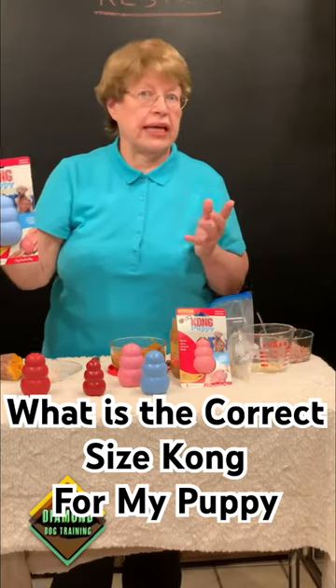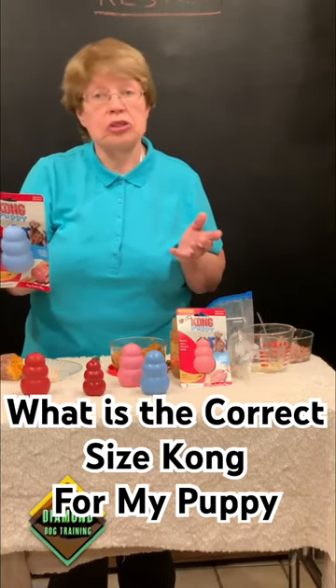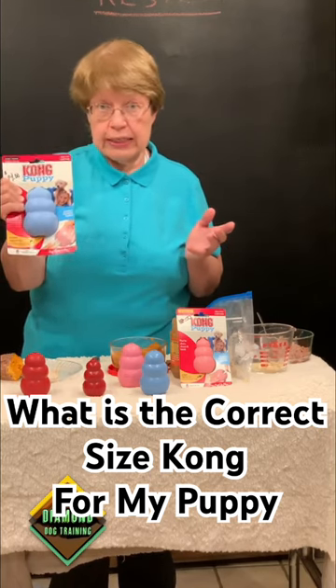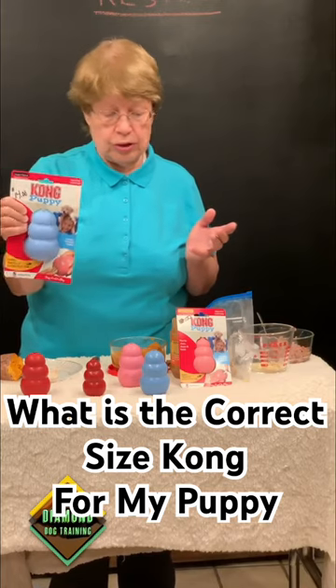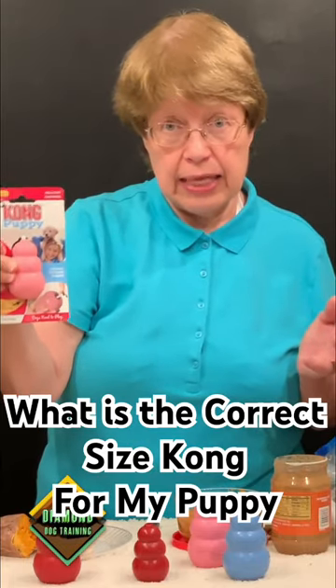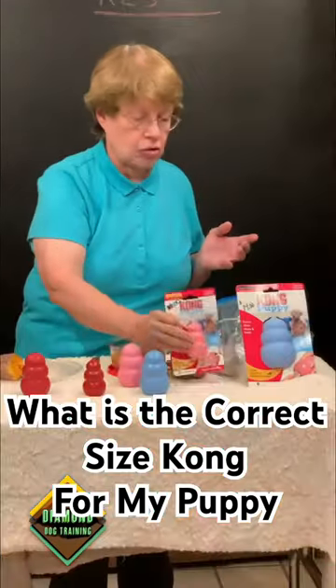Let's say you have a Labrador Retriever puppy, four months old, could be between 30 and 65 pounds. This one is better for your Labrador puppy. I wouldn't ever give my Labrador puppy this size, because I'd be afraid they'd throw it back into their throat and choke on it.